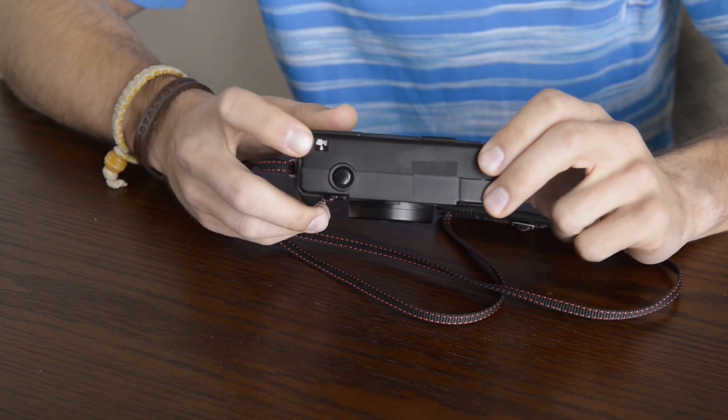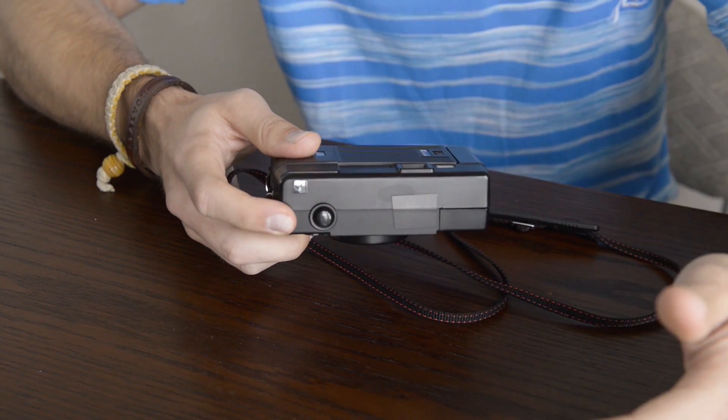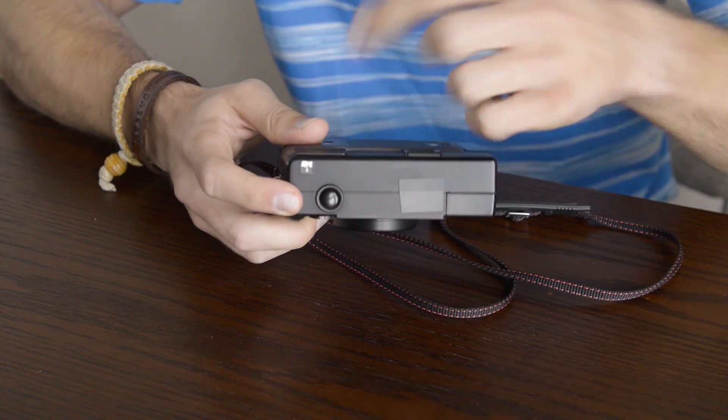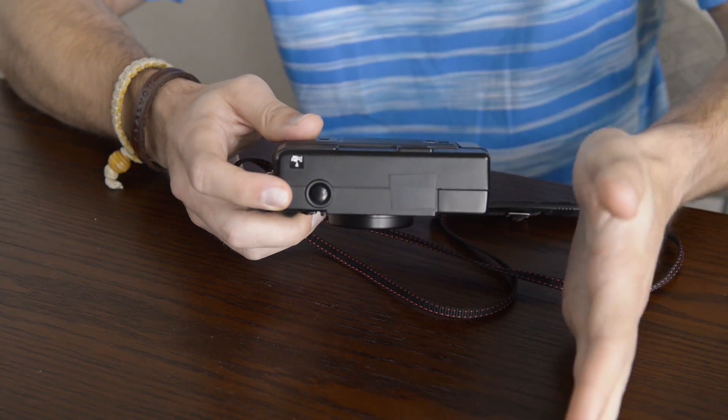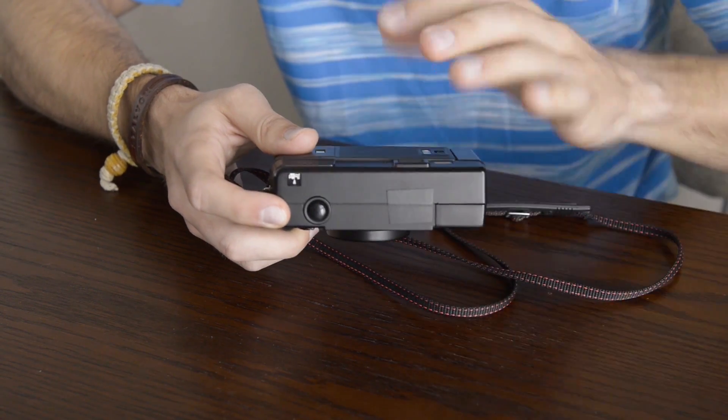On the top we also have your frame counter which counts up and only in even numbers. So if you're on frame 23, the dial will actually split the distance between the two so you know where you are on your roll of film.